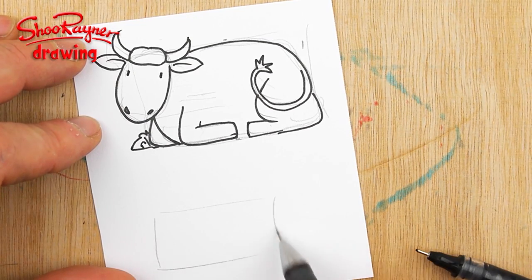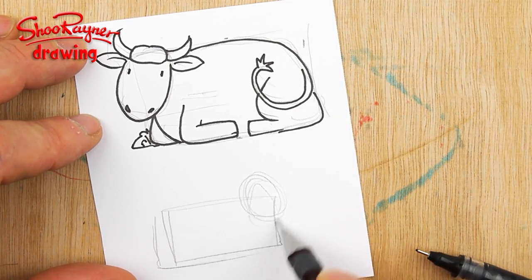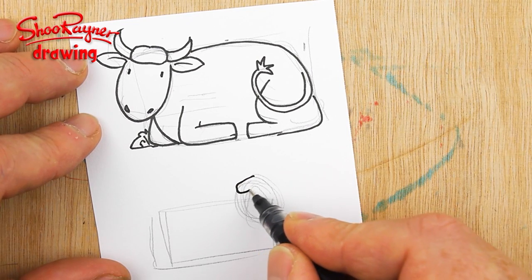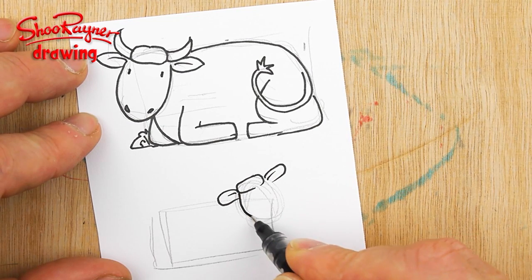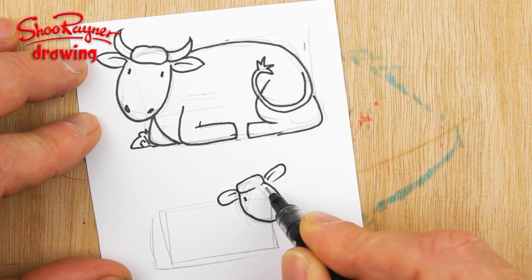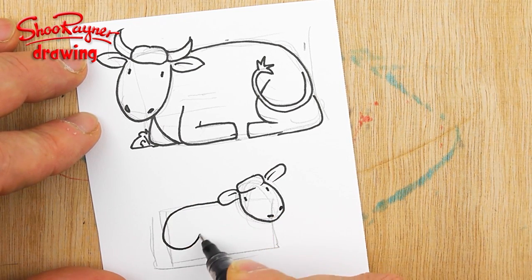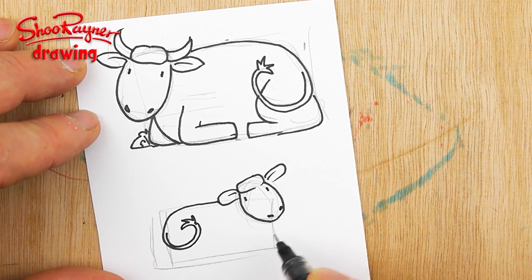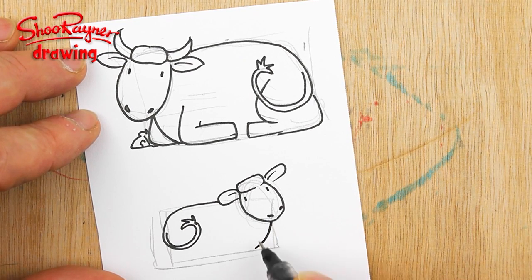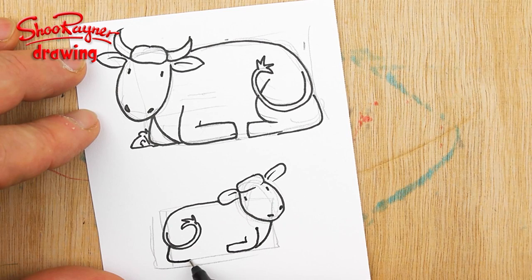You can also make a little calf which will be a bit smaller. I have it facing the other way and it's not going to have horns yet — just two little lines for eyes and two little nostrils. Again, we'll bring that tail coming around and curl it there, and then that's the front leg coming that way.